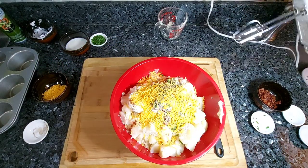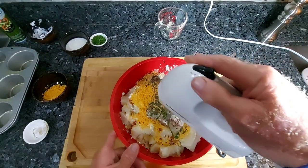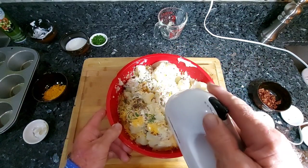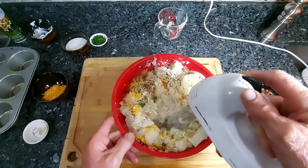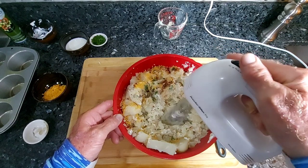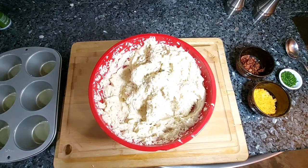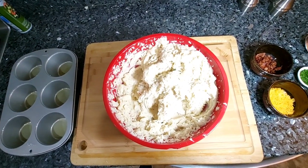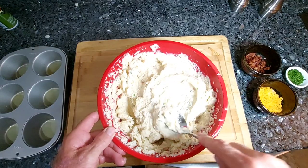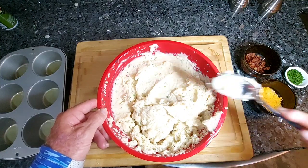I'm going to start mixing it up here. I've pretty much got this to the consistency that I need. I did add one quarter cup of milk and another half stick of butter, but we do not want to get it too thin.